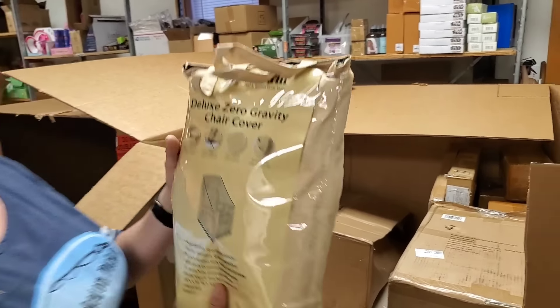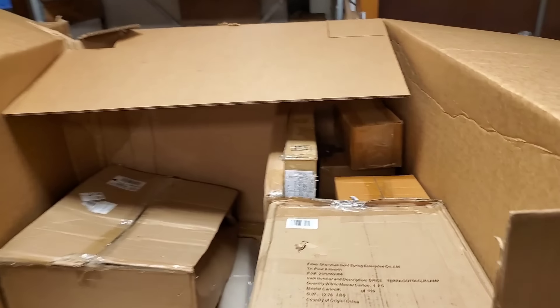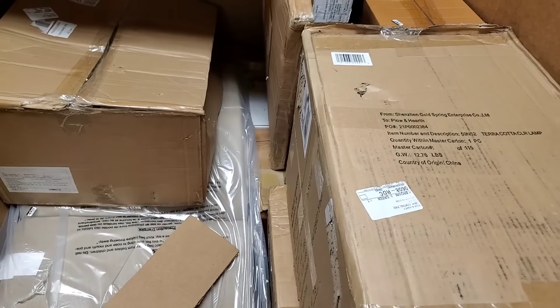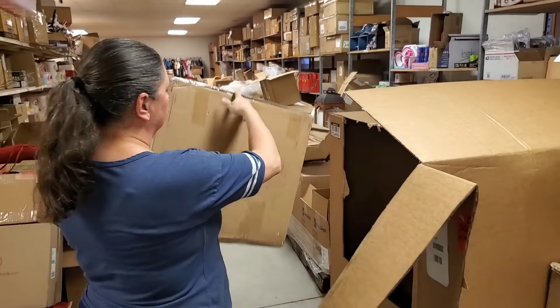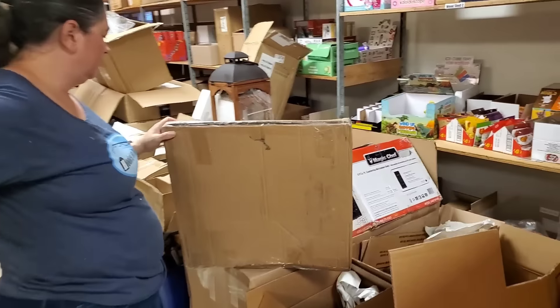There's a chair cover — I think I have another one if it's this color, I'll put both on the sale. I know I had a green one and a tan one. If I find the other one we'll go ahead and just sell both together — genius move, Heather!